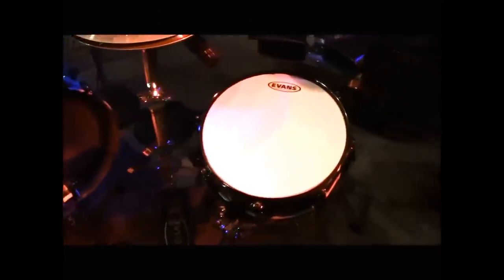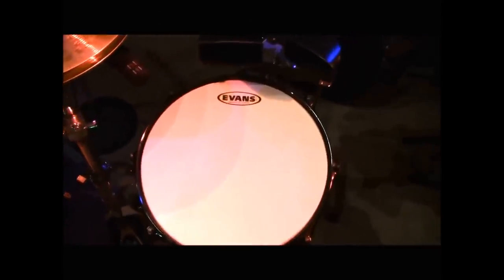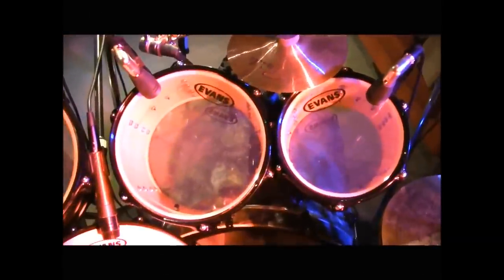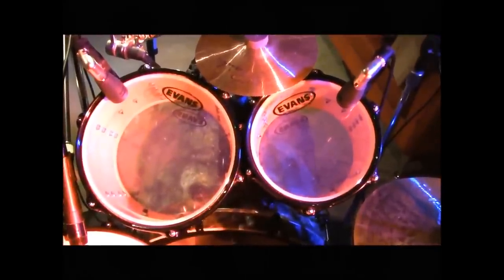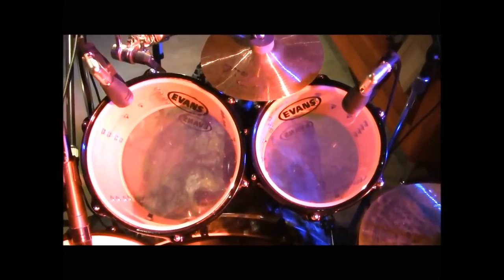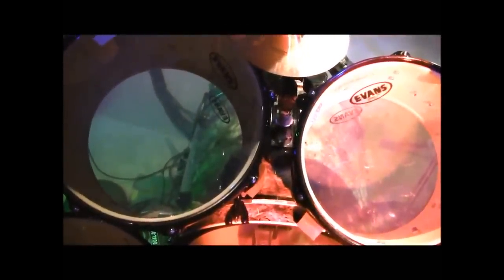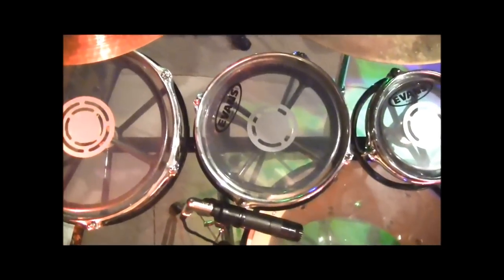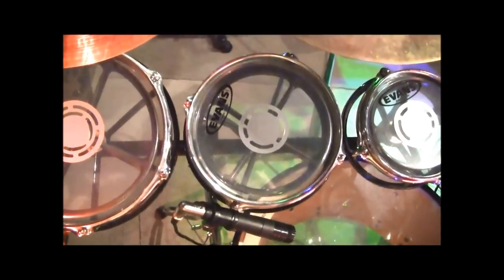Thanks to Evans and I hope you get a chance to try them out. Here's a look at the back of the kit from my perspective. Here's the 12 inch snare with the Genera G1 coated. Over here are the first two rack toms — the 8 and the 10 — with G2 clears on top and G1 on the bottom. Same configuration on the 12 and 14 inch toms, down to the floor tom as well. And up here on the rotos, we've got the Power Center Evans heads.